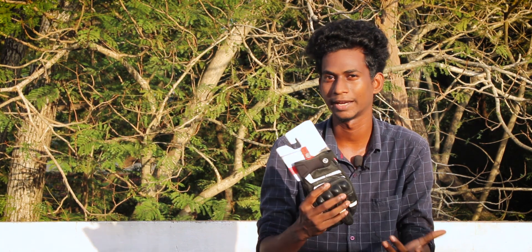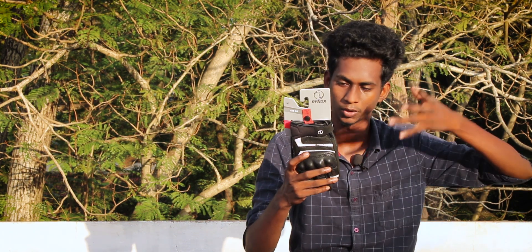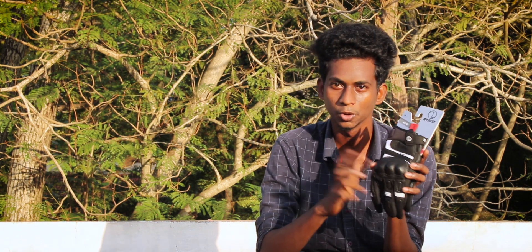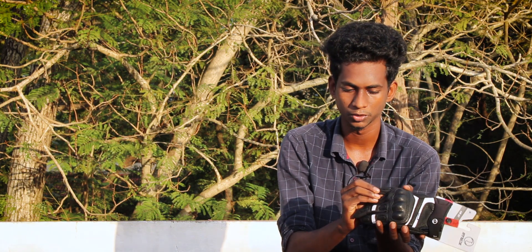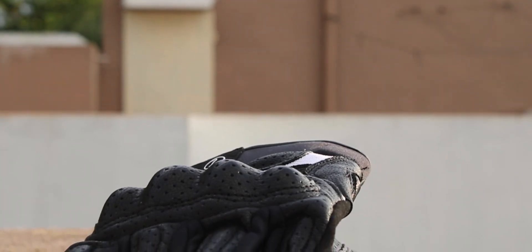This is the RGT model from Rhynox. We have a feature to highlight. First, the material: it is goat leather — a very premium material. You can see it in close-up shots. You can see the full leather construction.